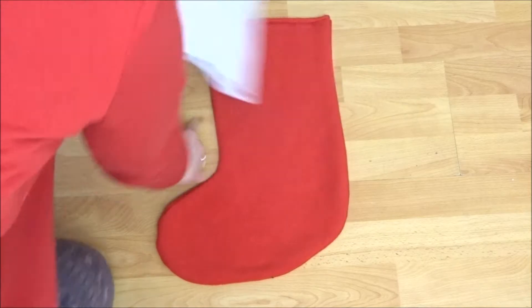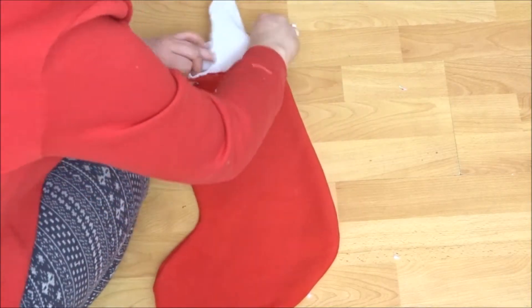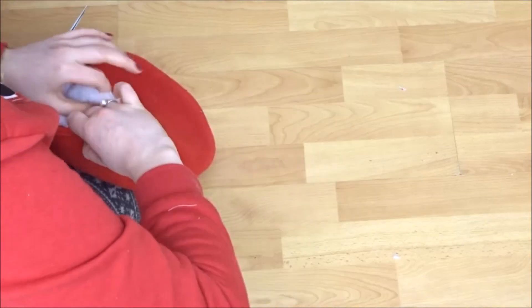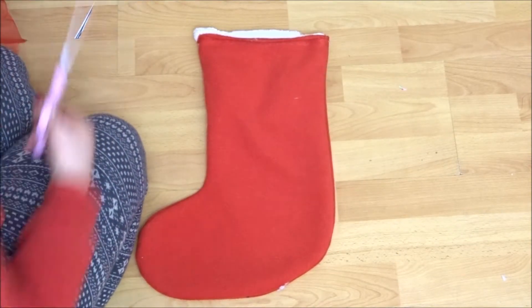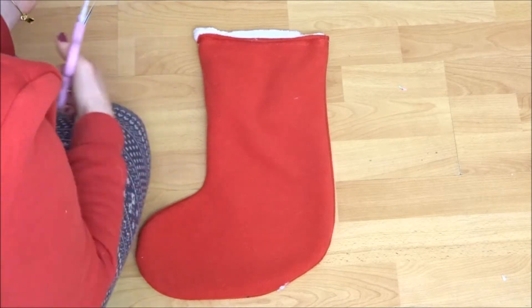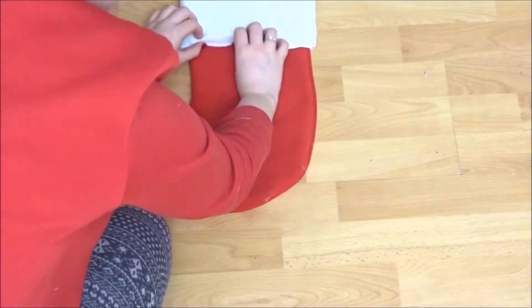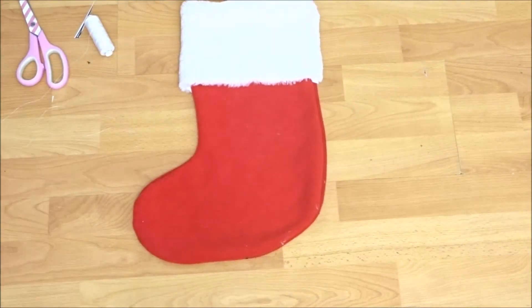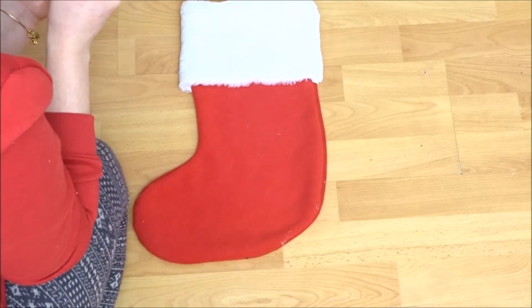So once I've done that I'm going to place the fluffy bit inside the stocking — the right side of the fluffy bit to the wrong side of the stocking — and then I just place a little bit of ribbon on the side as well, so that's going to be going in between the two. And then you're just going to sew along the edge making sure to get both the white bit and the red bit in it. Then you can unfold the white and then I just hand stitch around the bottom just because I didn't want to be able to see the overlocking stitches. But you can just machine sew this if you want, I just hand sewed it so you couldn't see.